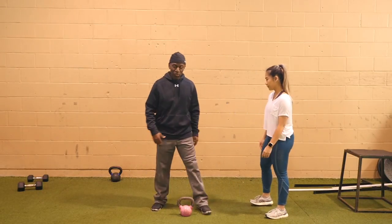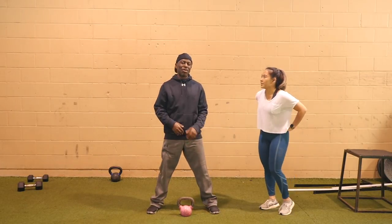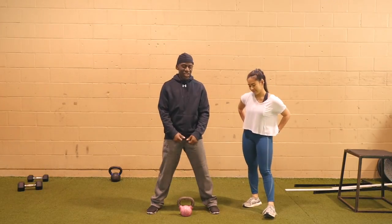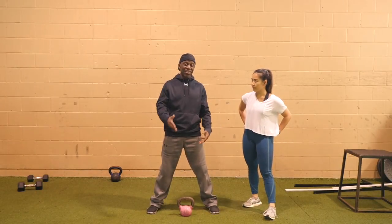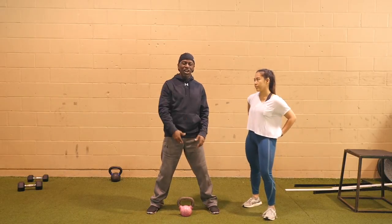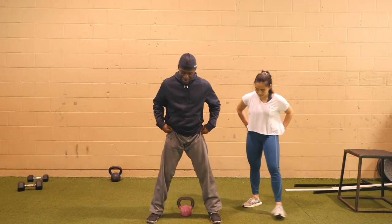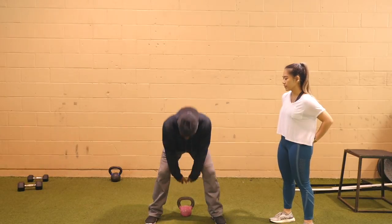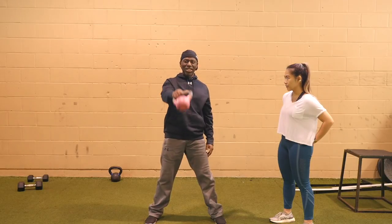So a couple of points: Gloria started — most people start with it in front, so there's that awkward moment where it's like, okay, now I've got to get this swinging, but I'm in a kind of weird position, so you'll tend to do a little lumbar extension trying to get it going. Instead, come forward so you're automatically reaching back between your legs for that kettlebell, and it's already in a position where you can just stand up and it swings out.